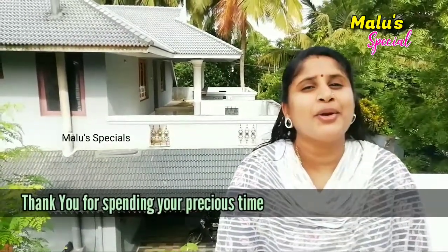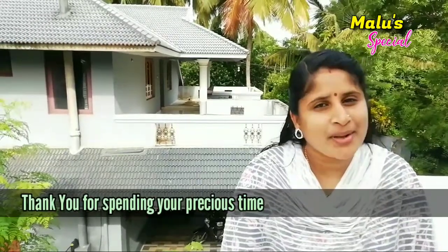This is the tip for everyone. If you want to give a nice tip for everyone, everyone will be back. Thank you.